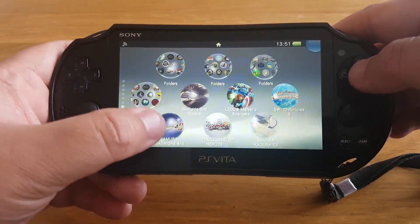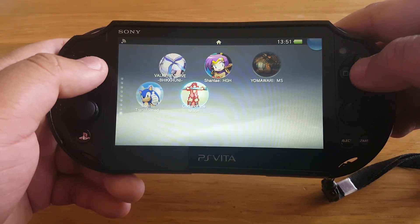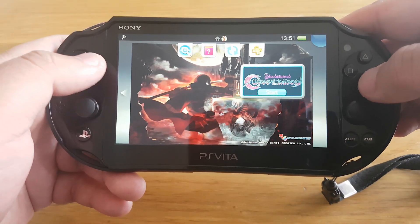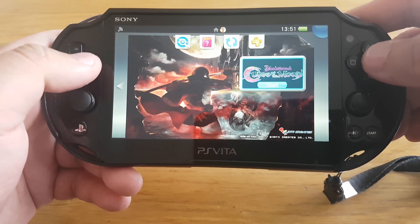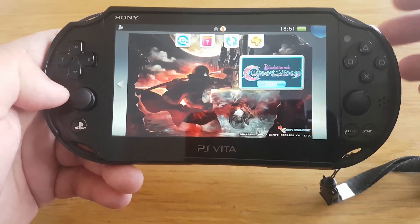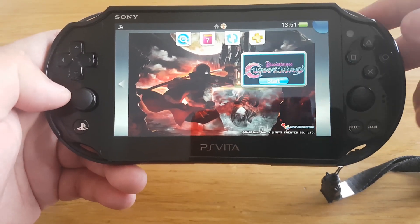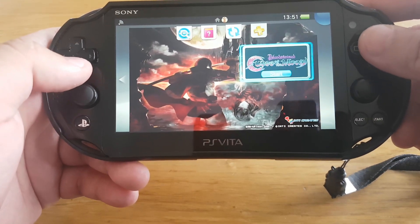Okay guys, so now let's try running this game again — Bloodstained: Curse of the Moon. This game requires 3.68 system firmware version, so if your PS Vita is on 3.65 firmware version, this game won't run on your PS Vita. To make this game run, you have to install the reFood plugin. So now let's run this game.